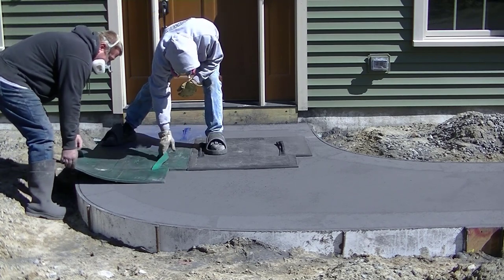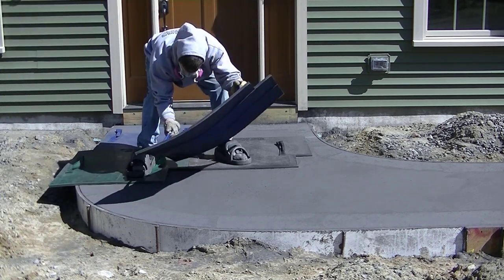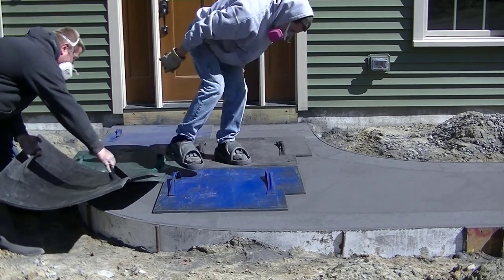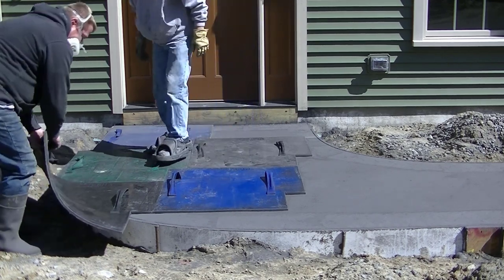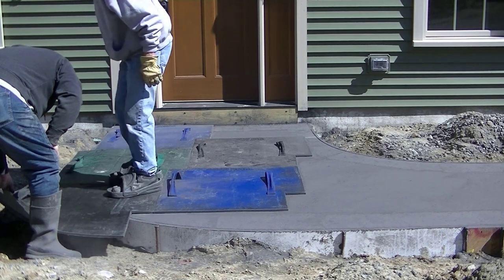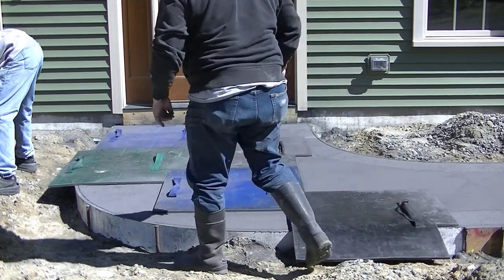Another question: how do you pour a stamped concrete walkway? I've got part one of this video linked at the end so you can watch how we poured it. Here in part two you can see how we stamp it. There's a little more to it after this — you've got to come back, clean it, saw-cut it for joints to help prevent cracking, and put sealer on it. But what me and Luke are doing right now is probably the hardest part of the whole process.